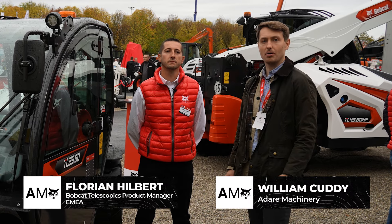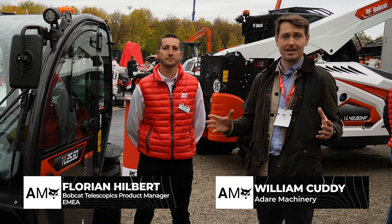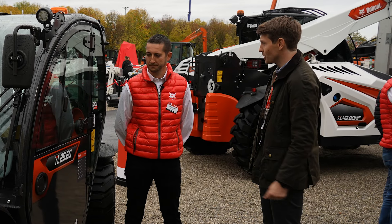I'm here with Florian Hilbert who is the product manager for Bobcat Telehandlers, and of course they are launching a brand new model here today. Florian, please tell us about your new machine.